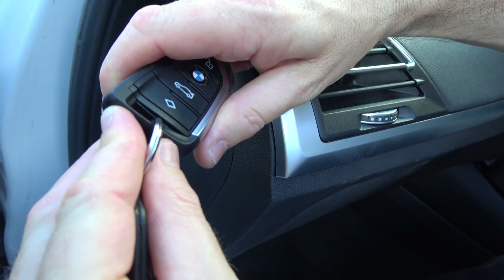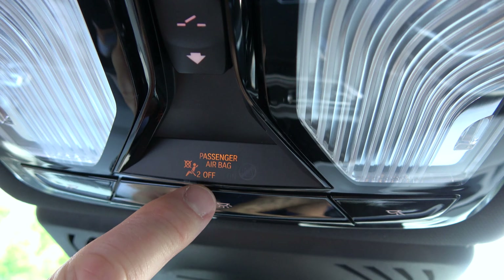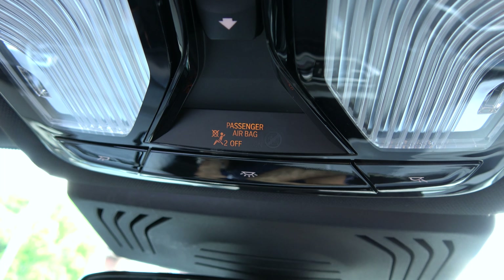We're then going to put the key back into the key fob — it just clicks back in like so. Now the passenger airbag should say deactivated, and if you have a look it says passenger airbag off. Obviously if you want to activate it again, you just move the key to the on position.